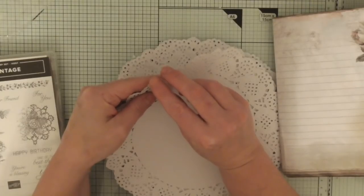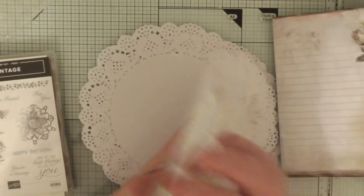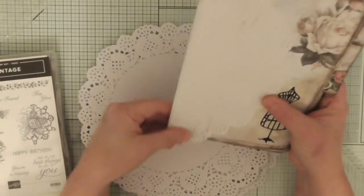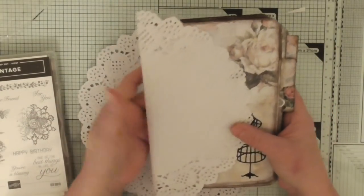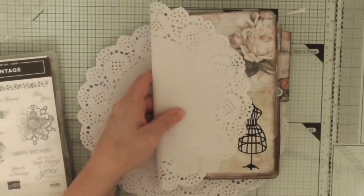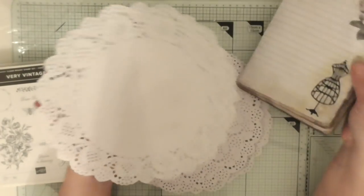Those of us that do like to partake often use these as fillers and they go in pages like so. But these, as you can see, this is a standard journal size — they're just too big. Let me zoom out a little bit. They're just a bit big. So it's like, okay, what am I going to do with these?